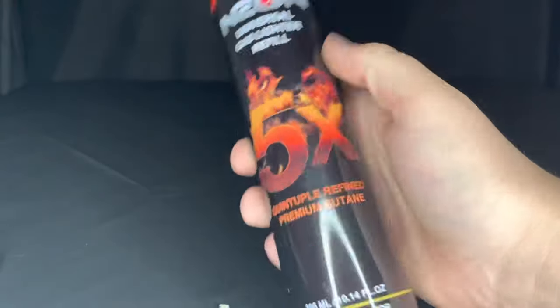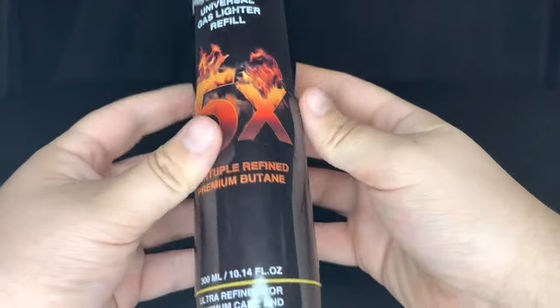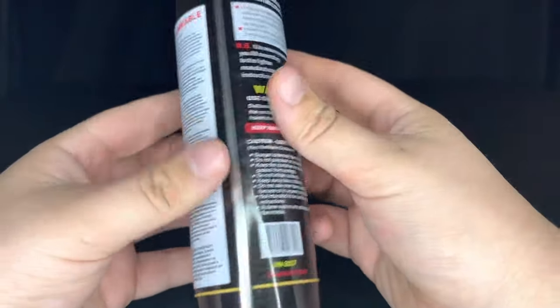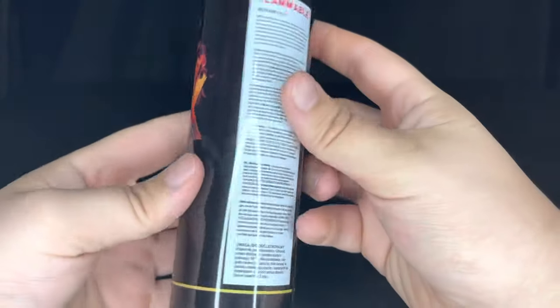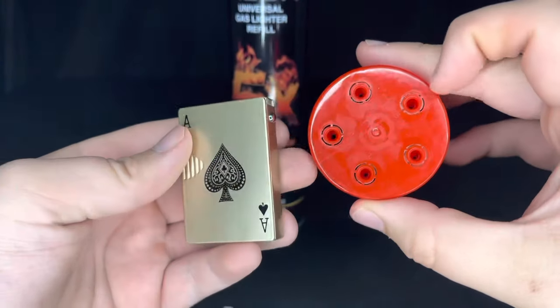Next you're going to want to get your bottle of butane. You can order this from our website — most grocery stores don't sell these, so typically you have to order them online or maybe from a smoke shop. We sell these on our website for six dollars a piece, so you can always get it off our website.